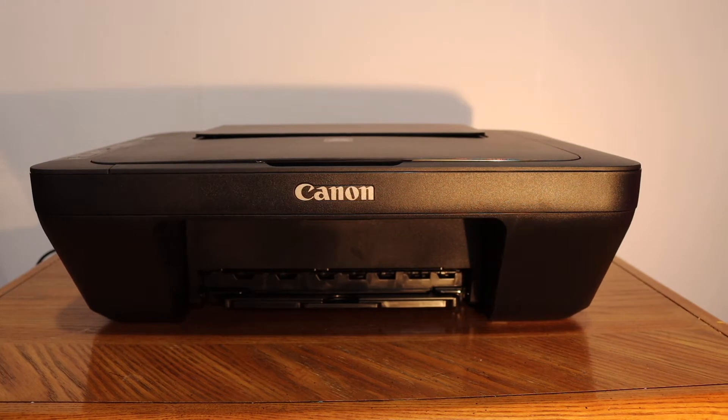Today's video is regarding the Canon PIXMA MG2570S all-in-one printer. I am going to show you how to replace the ink cartridges.